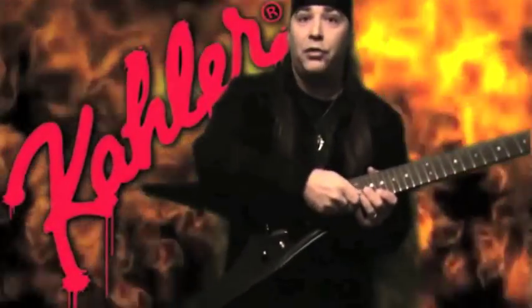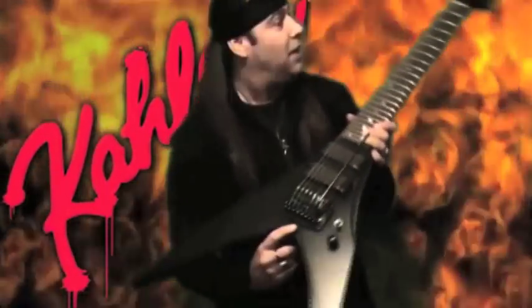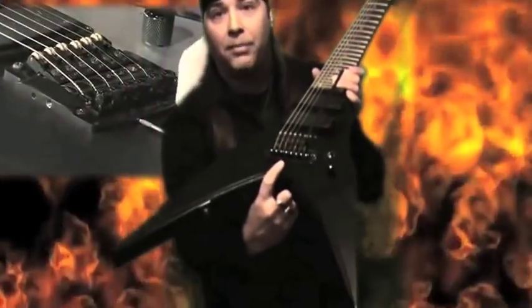And also, if you don't want to actually use the bar and use it as a tremolo, they have a little screw hole here right in the back that you can screw in, and it tightens the tremolo to where it doesn't move down or up.